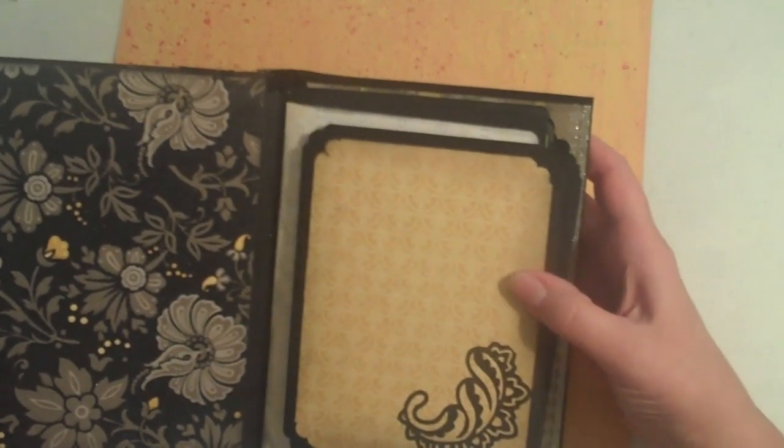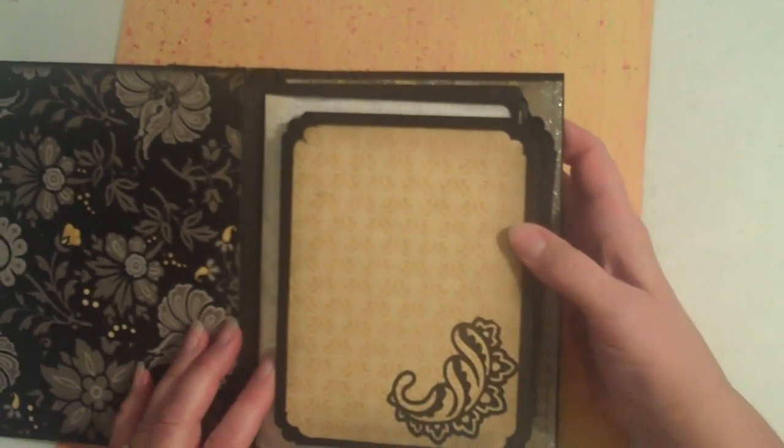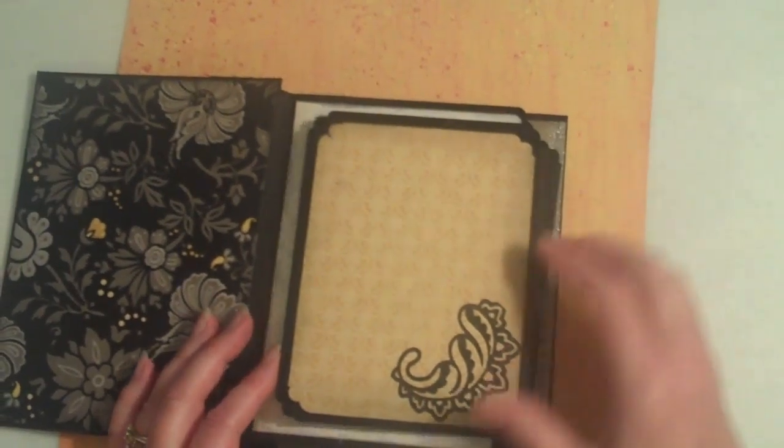I did embellish this with Damask Decor, my new Cricut cartridge. And I think it turned out really pretty.